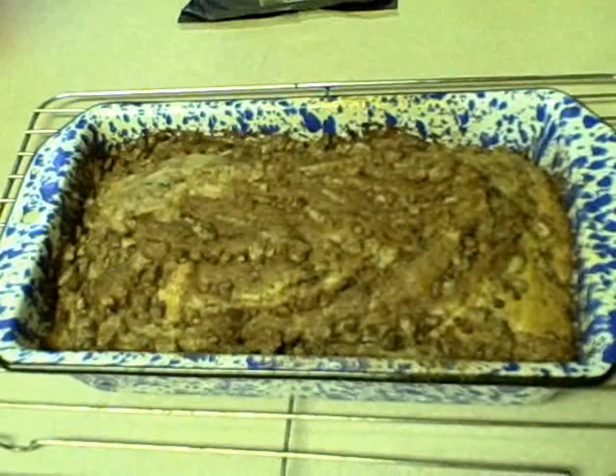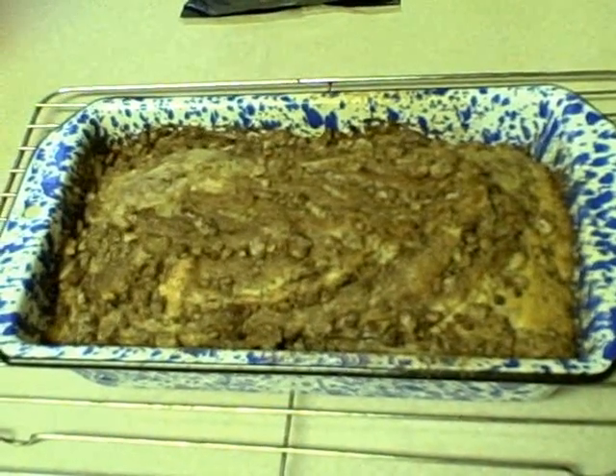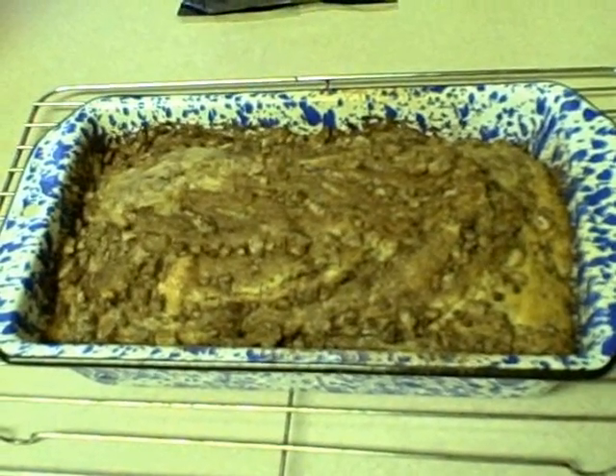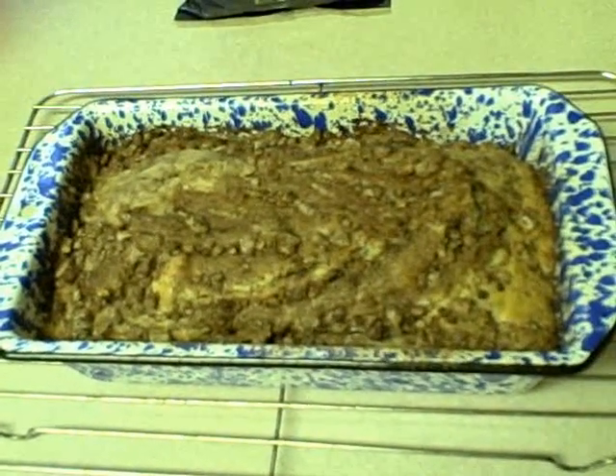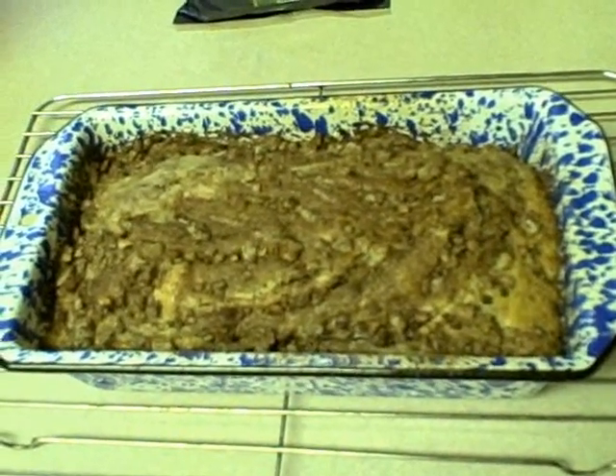There you go — it's nice and done! We're going to wait 10 minutes, pull it out, wait till it's completely cooled, wrap it up, and tomorrow we are slicing into it. You will not believe how delicious this smells right now.